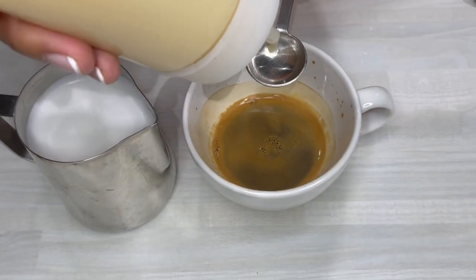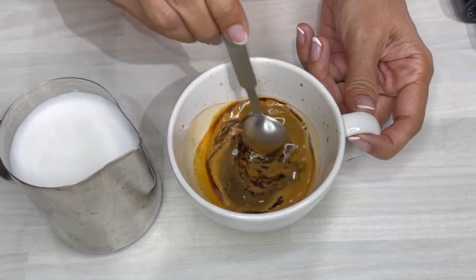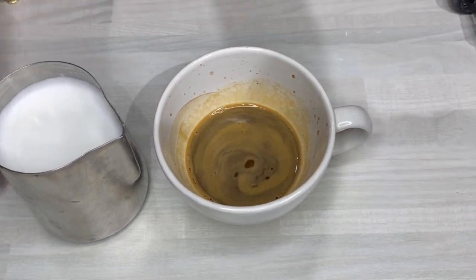I have this beautiful one shot of espresso. I'm going to add one teaspoon of sweetened condensed milk and mix it with my espresso.